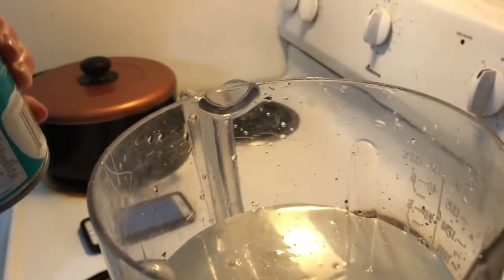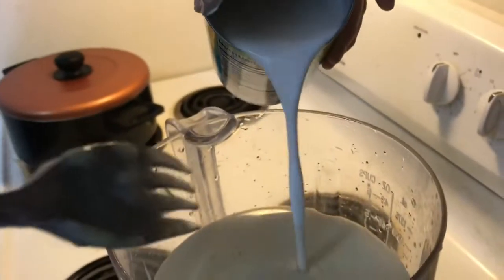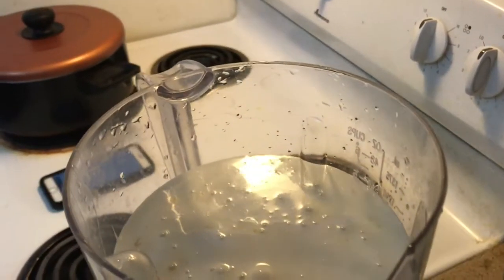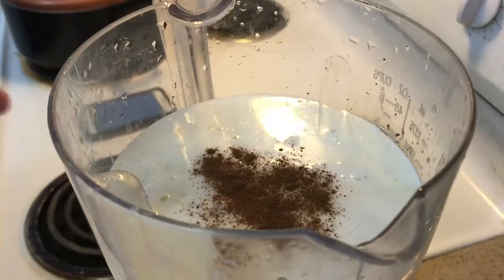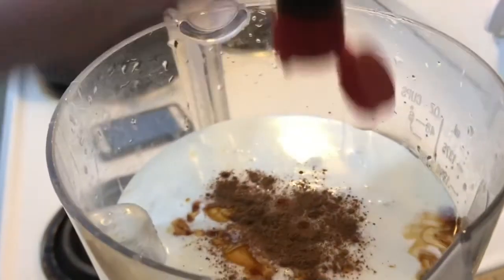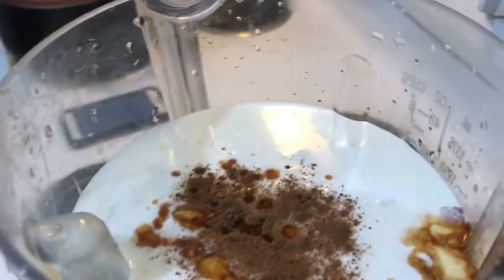Now what are we going to put? Coconut milk. This is the coconut milk — I'm not going to use all of it. I'm going to wait and see if it needs to be thinned out. And now we're going to put cinnamon. Cinnamon. And vanilla. I kind of don't have enough, but...